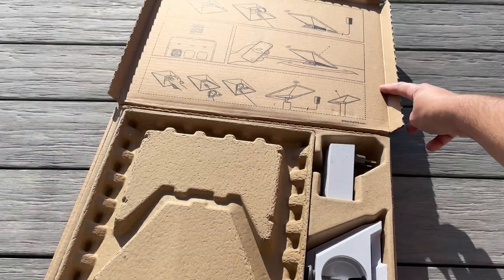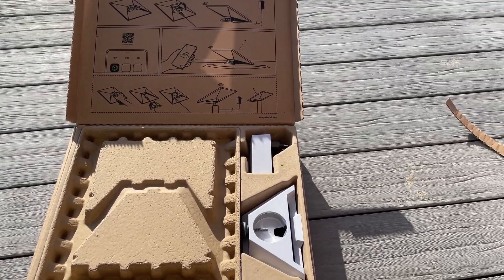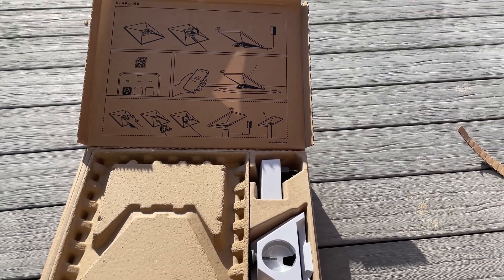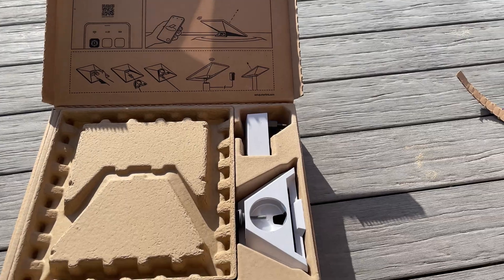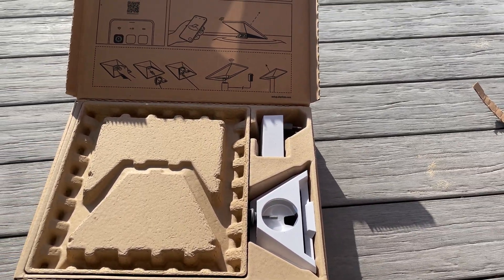Here we go — looks already quite cool. I'm already pleasantly surprised about the small package. It's always nice to see companies optimizing packaging, and even the quick setup guide looks like it's printed on the cardboard itself. No plastic packaging, just cardboard — pretty cool to see that.